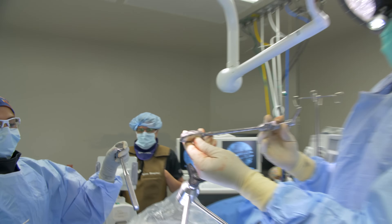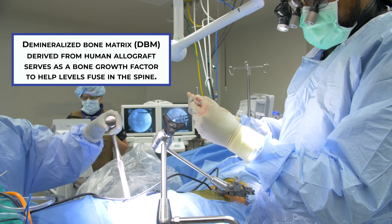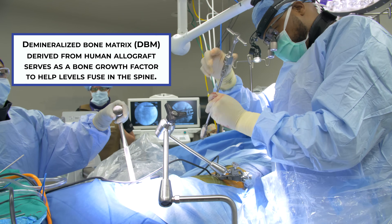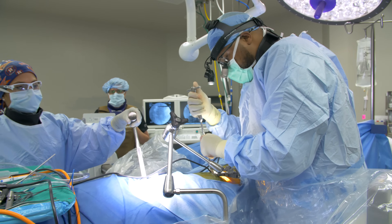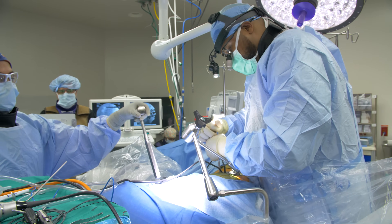This is the cage loaded with bone graft — DBM, demineralized bone matrix. The anterior portion is oriented correctly, and this is going into the void we created.